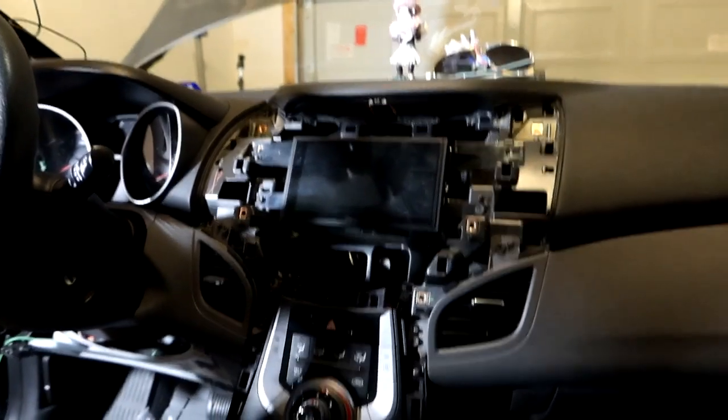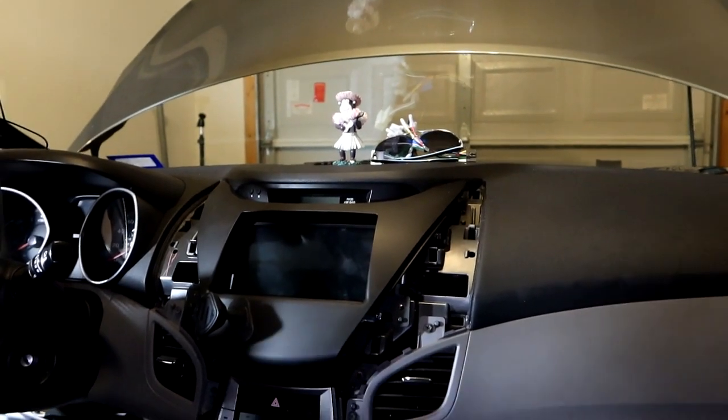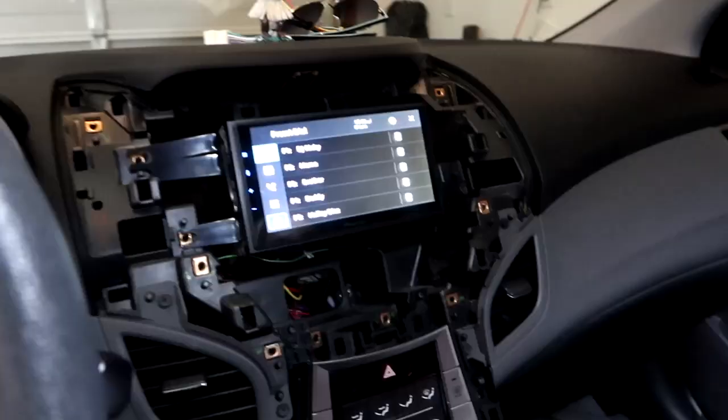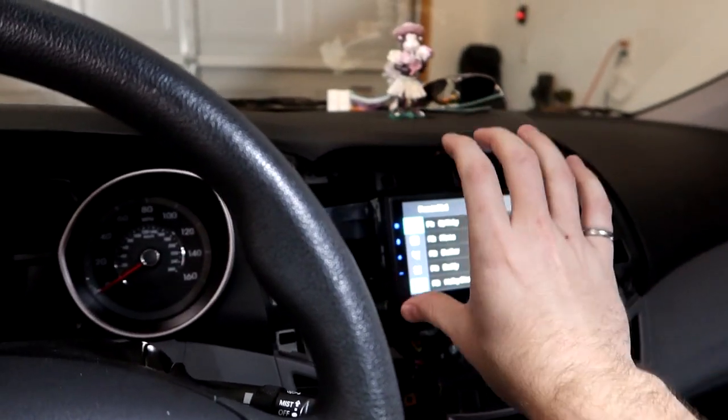We pull it out and test fit again — we need to go up as well. After spending some time adjusting the screws I have the mount positioned correctly — you just mess with the bracket screws to get it fitting just right.